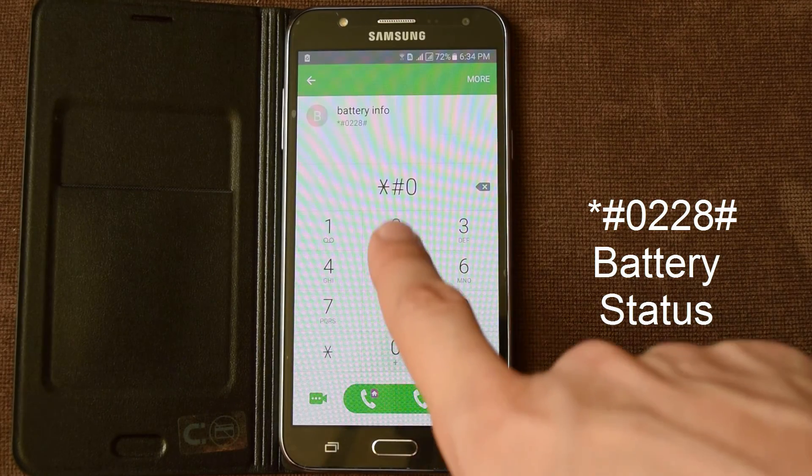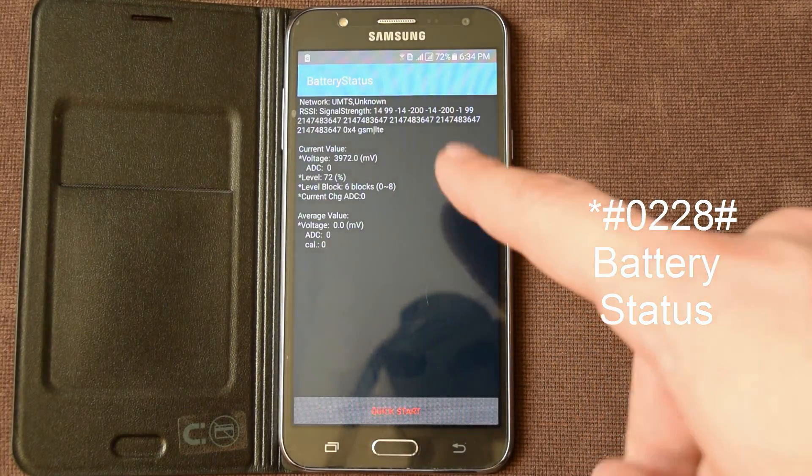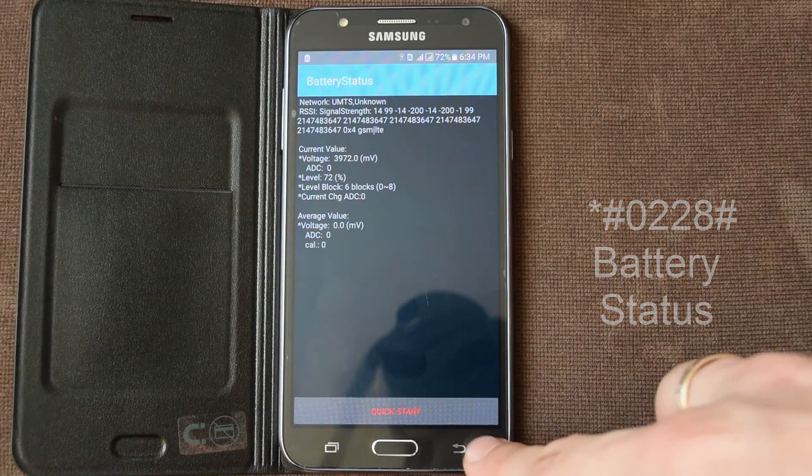Next, star hash 0228 hash. This is battery status — 72% and voltage.